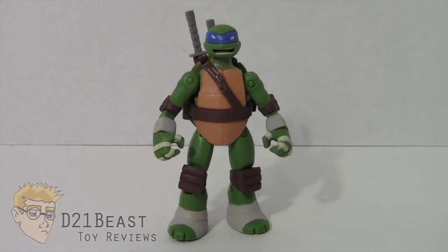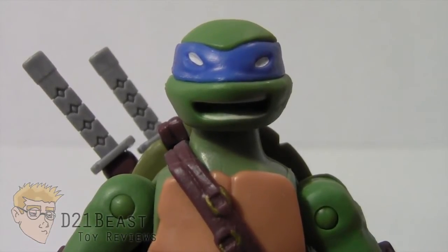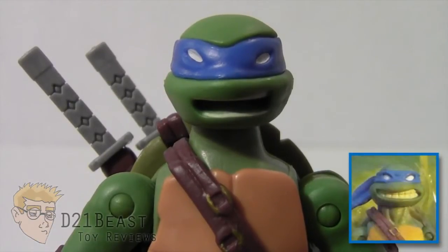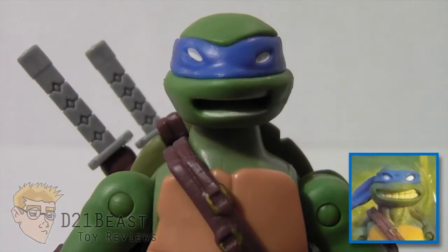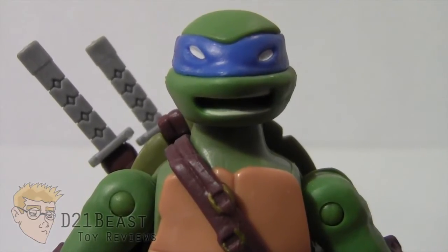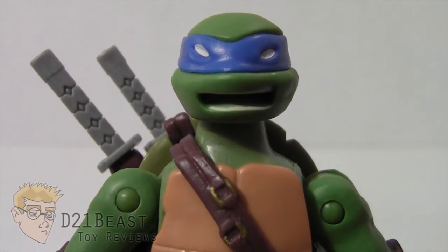Here we have Leonardo out of the box, and I'm every bit as impressed with this figure as I was with Raphael. Playmates has really gone above and beyond with these Ninja Turtle figures — excellent sculpting, excellent detail, great paintwork. The reason I picked up the Battleshell Leonardo over the original release is that this one has a show-accurate head sculpt. The first run of figures differed greatly from the animated series, as the toys clearly went into production before the show was done. These Battleshell figures actually look like the animated series turtles, making this the line to focus on if you're a fan.